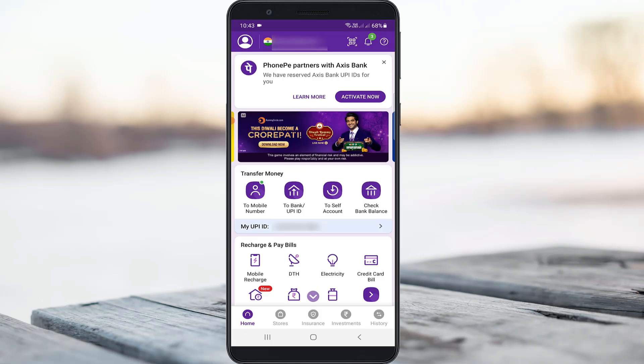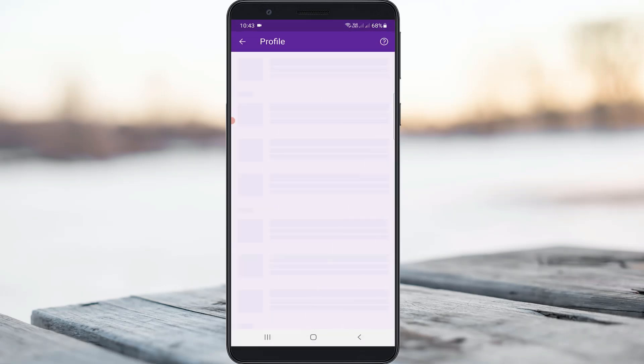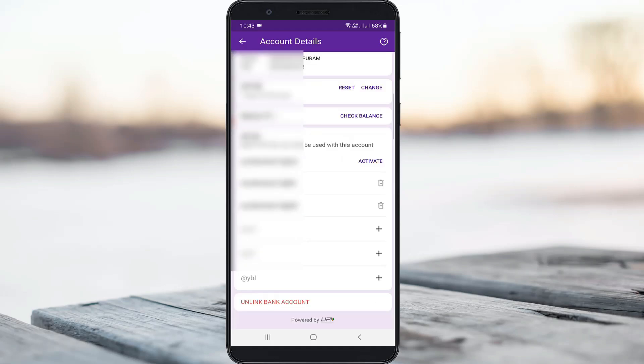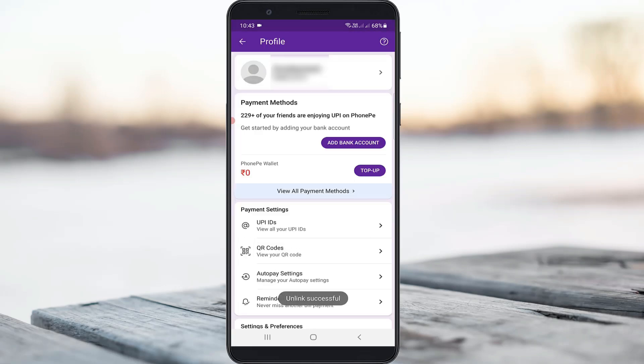A very simple method — just one time delete your existing bank account. Simply press the profile picture icon. Here I'm using the HDFC bank account for PhonePe transactions. Just click to open your linked bank account, scroll down, and finally click to unlink bank account. My bank account is now successfully removed.